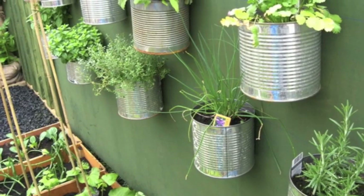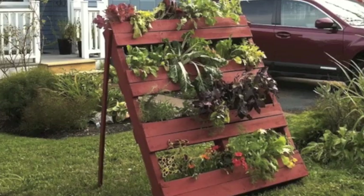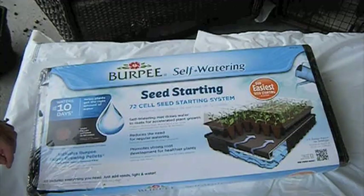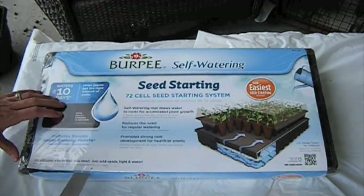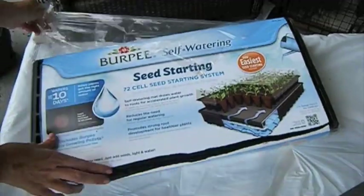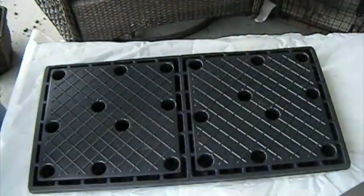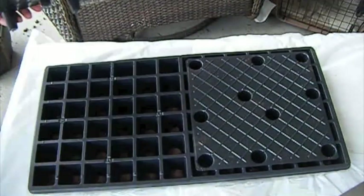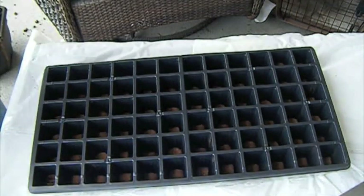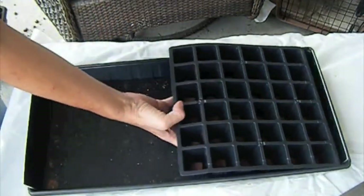Hello guys! If you have a very tiny little place to start gardening on your terrace, I would like to show you how to start with a self-watering system. I purchased for $19 that seed starting kit. It's going to help me to start planting 72 seeds. You can grow a lot of herbs and vegetables to serve your family with that little kit, and you can always reuse it. That includes super growing pellets.